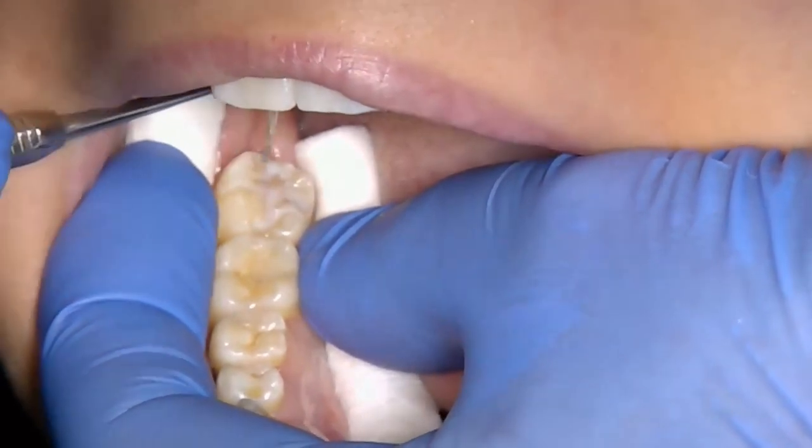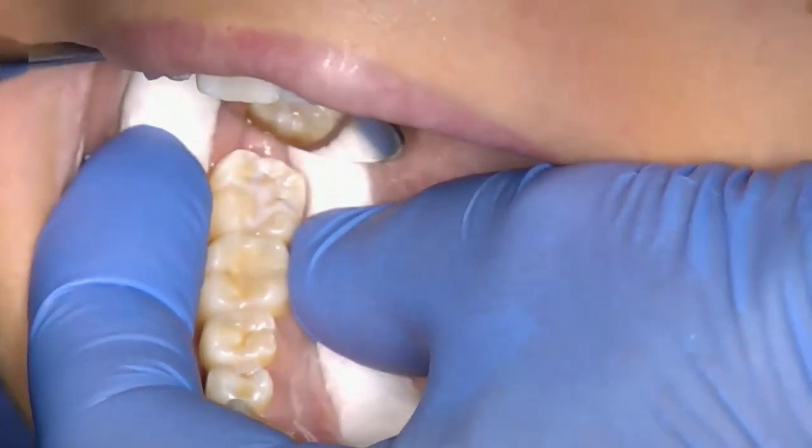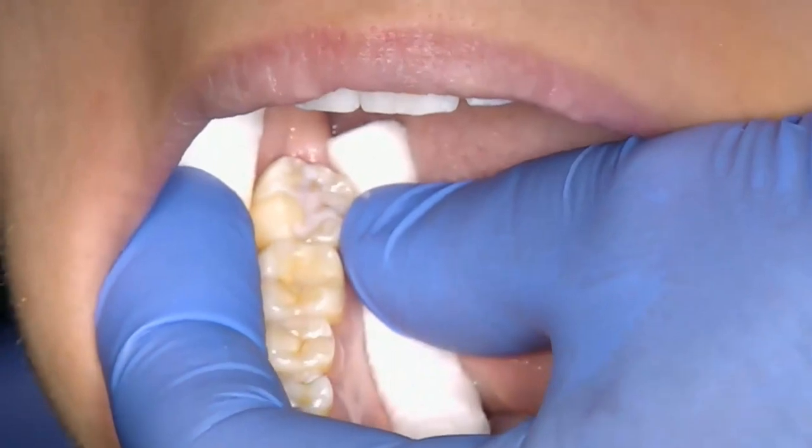Check that the resin has filled the fissures, there are no air bubbles, and there is no excess leaking onto the adjacent teeth. If there are any air bubbles, these can be gently popped with a probe, and if the tooth is overfilled, use a dry micro brush to carefully remove the excess resin.